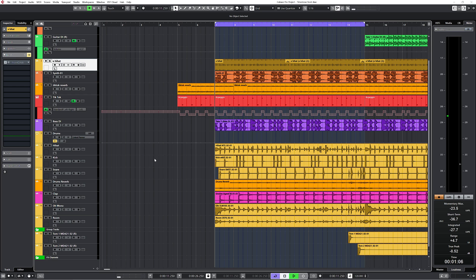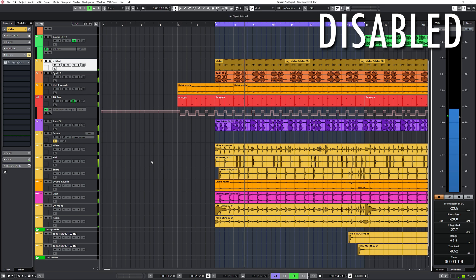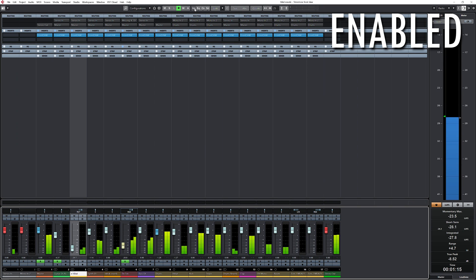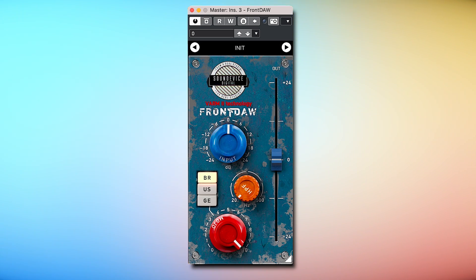Now let's do the same with the BR setting — the classic British preamp. My bet is that it's a Neve emulation. This is without the preamps to cleanse your ears. The British preamp also does what you expect: the sound is thicker, the plugin adds weight, and again there's more clarity.